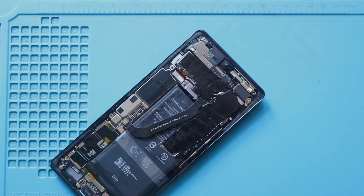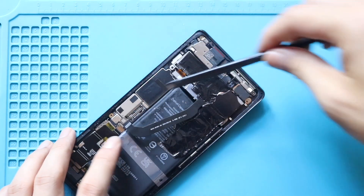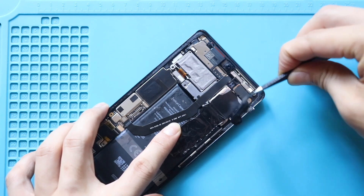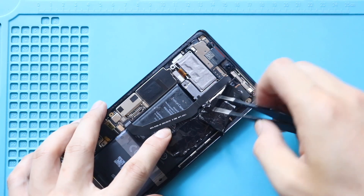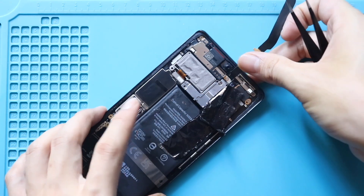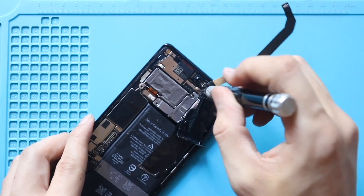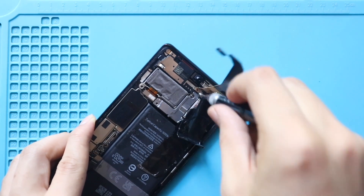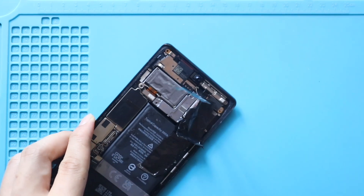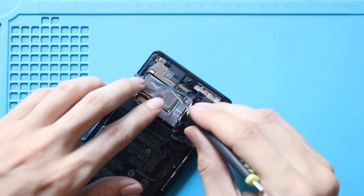Next, rotate the antenna cable 180 degrees. Then remove the non-working earpiece speaker module. Use a pry tool carefully for this step.